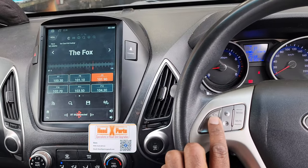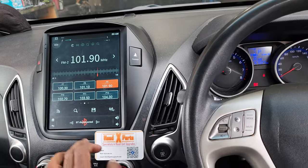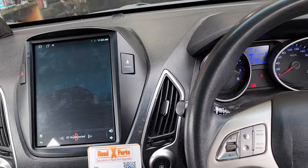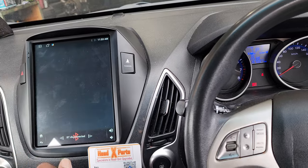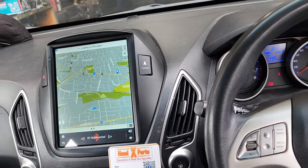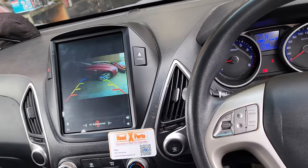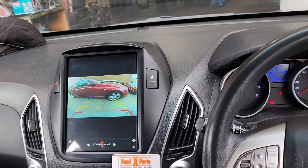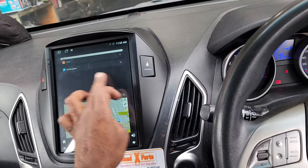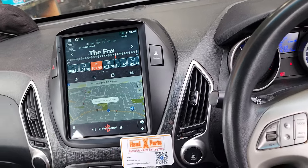The buttons have been programmed. We can go back and we have the apps there and offline GPS navigation there — it's loading up. And there's a very wide angle reverse camera. This unit can go into two screens, so we can have one on the top and one on the bottom, a half-half split screen.